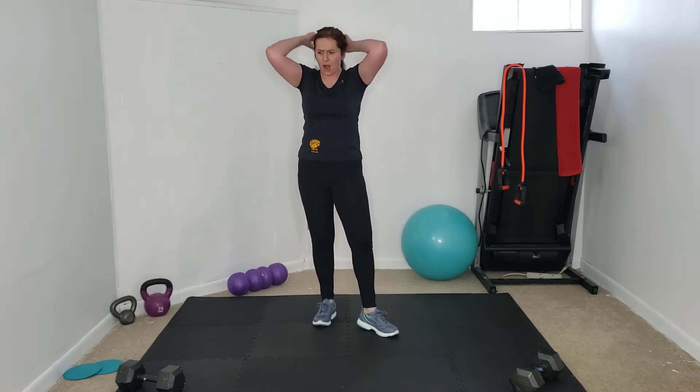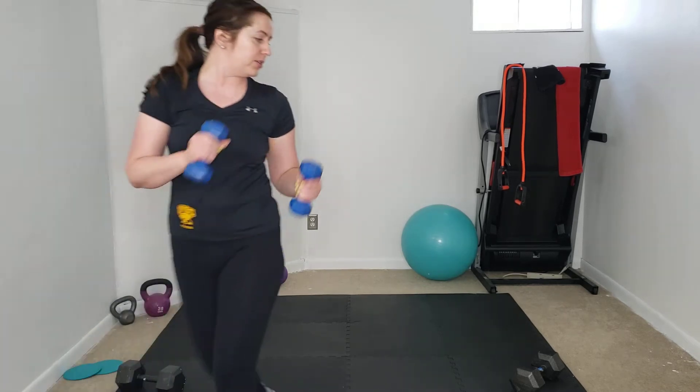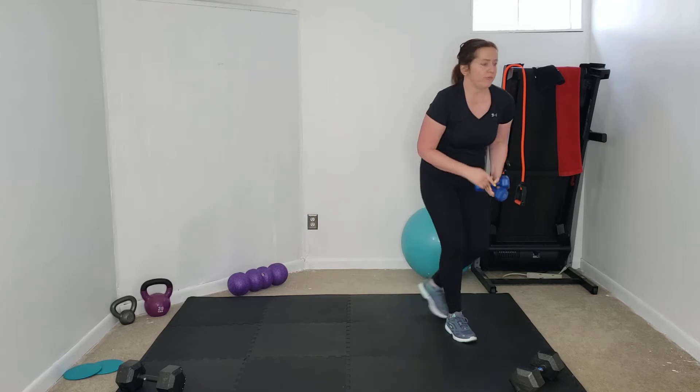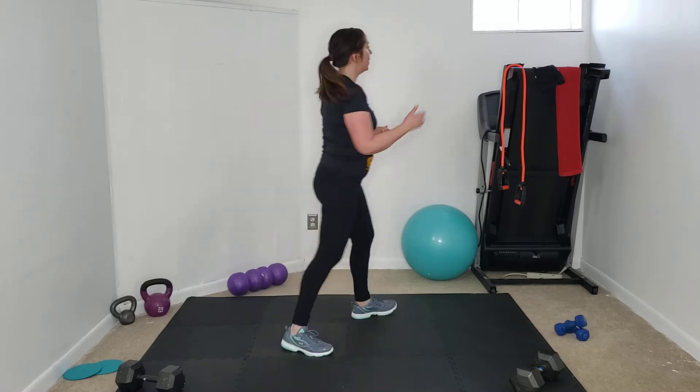Make sure you have a nice clear space, a good pair of sneakers — tie or double-tie your laces so you don't have to pause mid-workout. If you've got hair that might get in the way, tie it back. Have a set or two of weights handy so you can trade out. I'm just going to be using my fives today — I had a baby a few months ago so I'm still working my way back up in strength. Have a bottle or glass of water and some towels as well. As with any workout, always listen to your body, take breaks when you need to, and you can always check in with your physician.